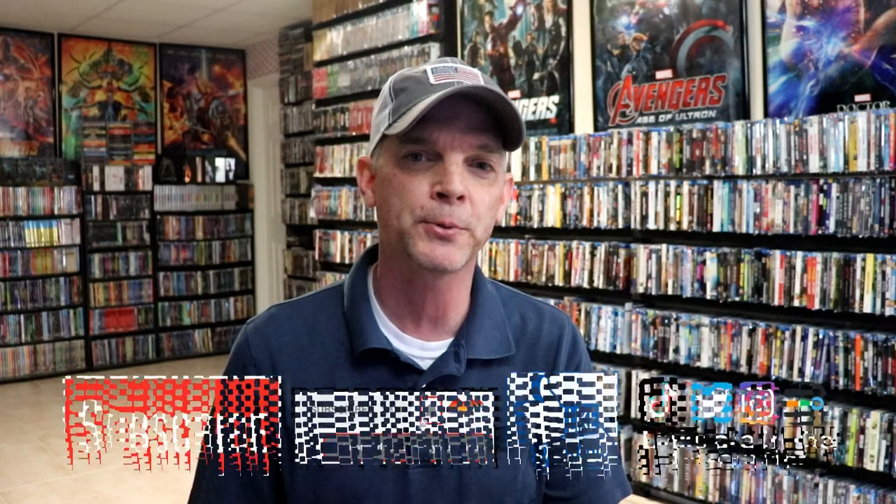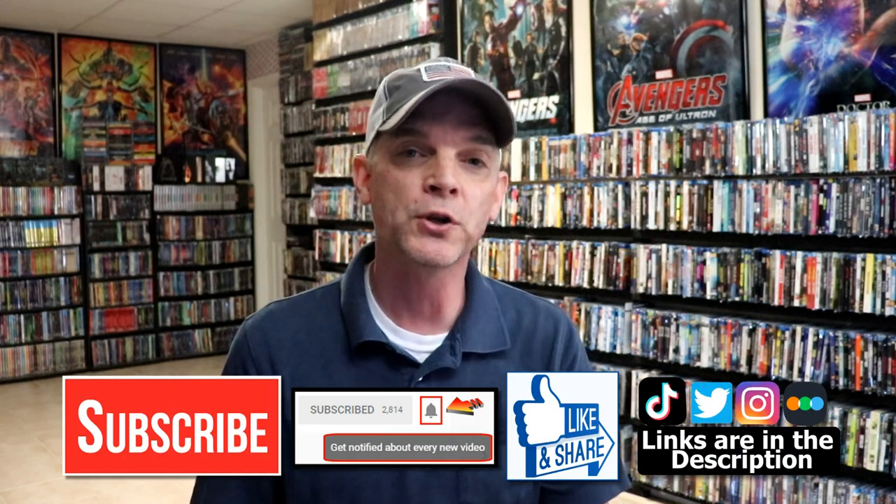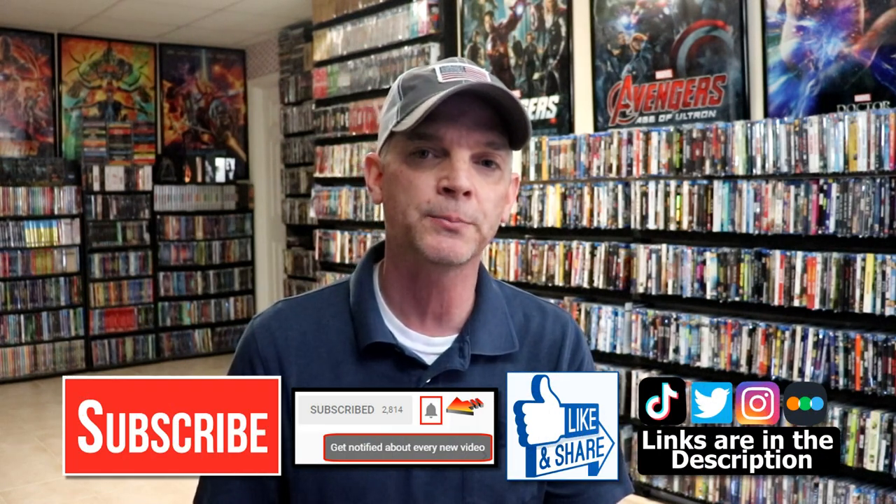So I really do like having this edition in the collection. Please leave me a comment below — let me know what you think about this particular steelbook release, and also let me know what you think about the movie Grease 2. I really do enjoy reading your comments. If you like what you saw here today, please give it a thumbs up and share the video. If you haven't subscribed to my channel, I'd really appreciate it if you would subscribe. If you do subscribe, please remember to hit that notification bell so that you can be notified every time I upload a new video.